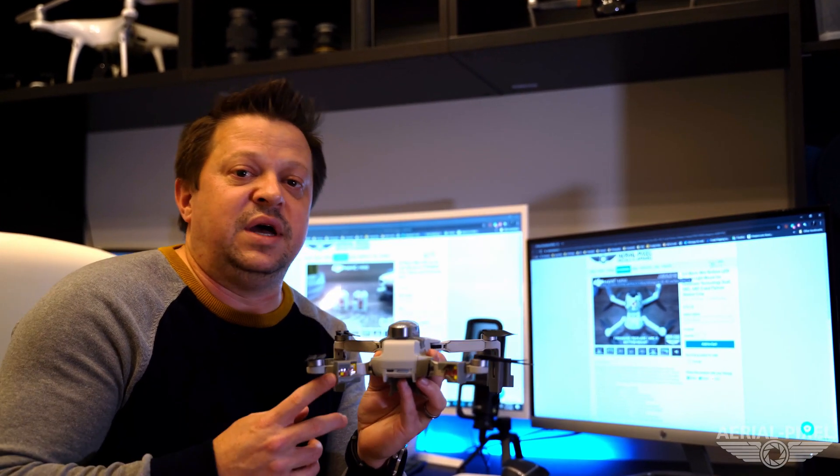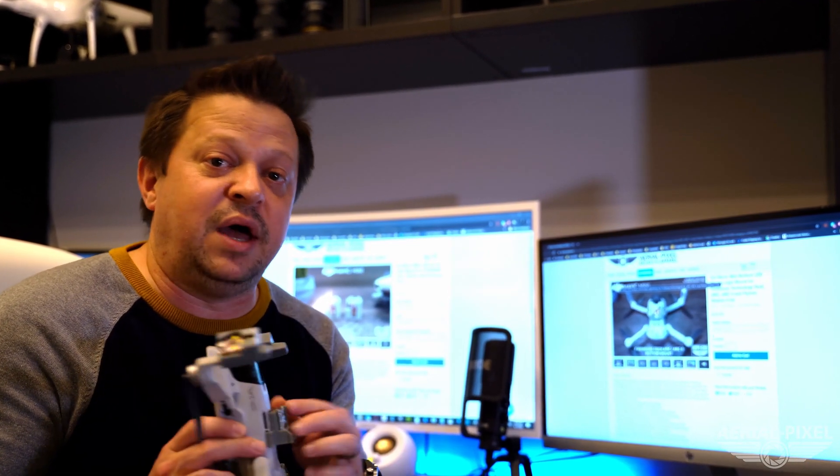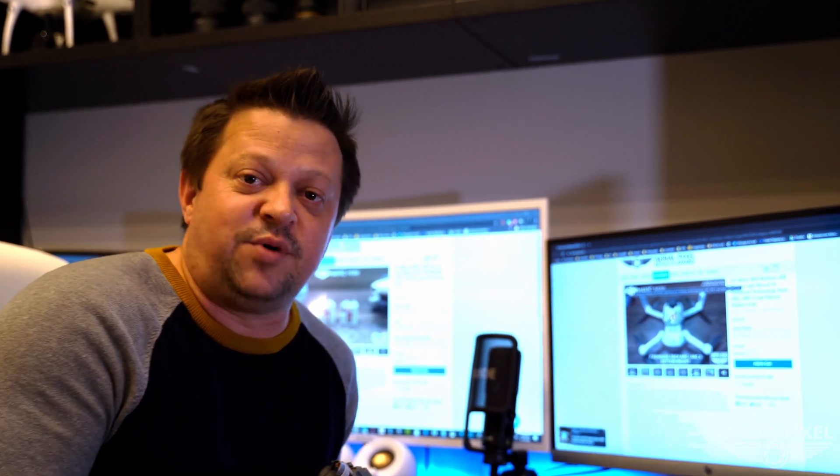In addition to our rear arm mounts and our front foot mounts for the Mavic Mini, we now offer a top and bottom mount that includes foot extensions. So let's get into those right now.